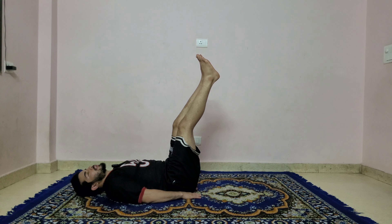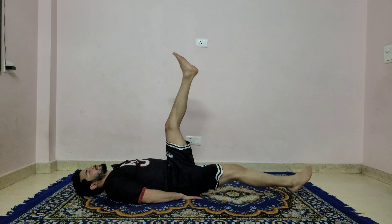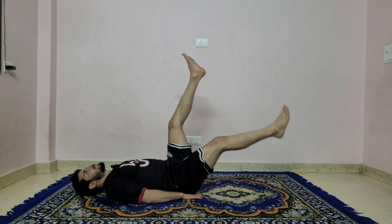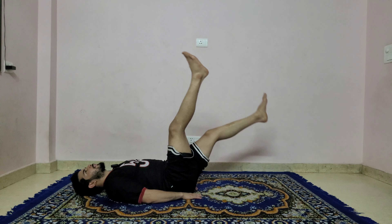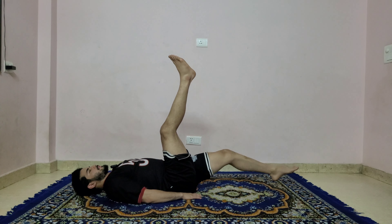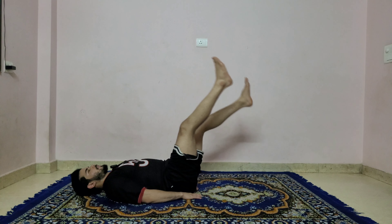Are you ready? Let's start — alternate: one, two, three, four, head down, five, six, seven, eight, nine, ten. Last ten more: nine, eight, seven, six, five, four, last three, two, and one.